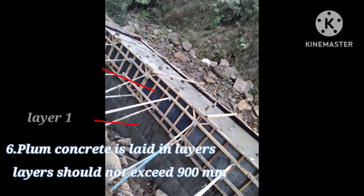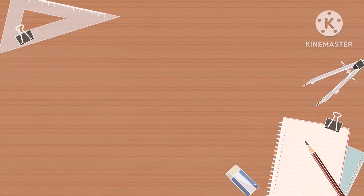Plum concrete is laid in layers, and layers should not exceed 900mm. So this is how the Plum Concrete is being constructed.